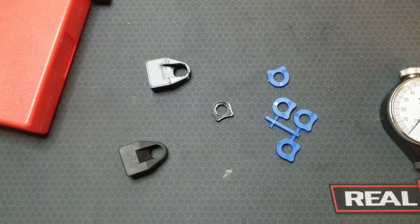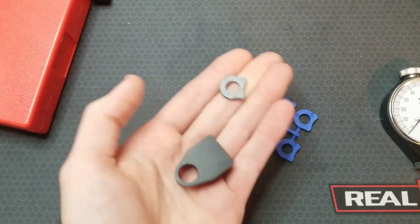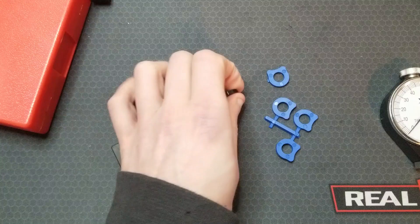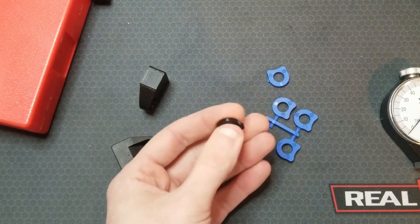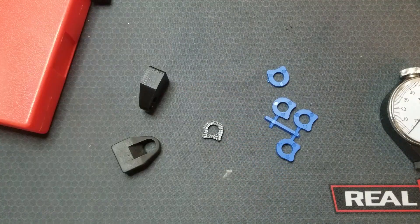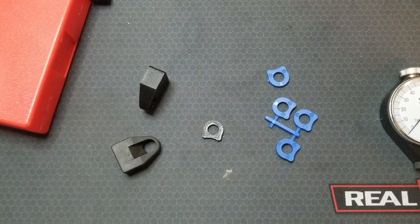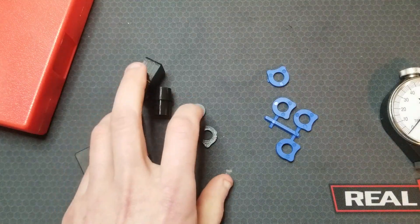I'm going to start running this AK buffer and these 1911 buffers in some of my firearms. I wouldn't be surprised if this 1911 buffer is too soft and comes apart pretty quickly — I might get some mid Shore D TPU and print them out of that. If I have any failures, I'll pin a comment on this video in the future. If I don't, well, no news is good news and they're probably still working — or maybe they failed and I just forgot to add a comment.